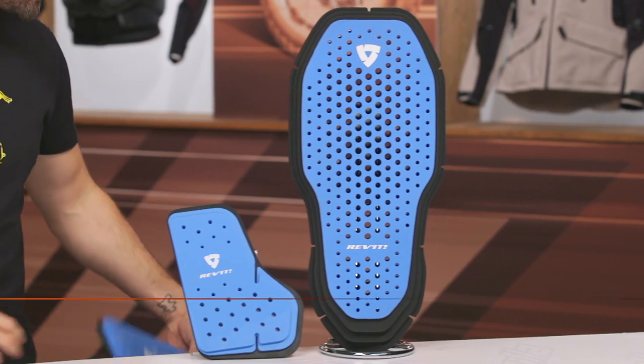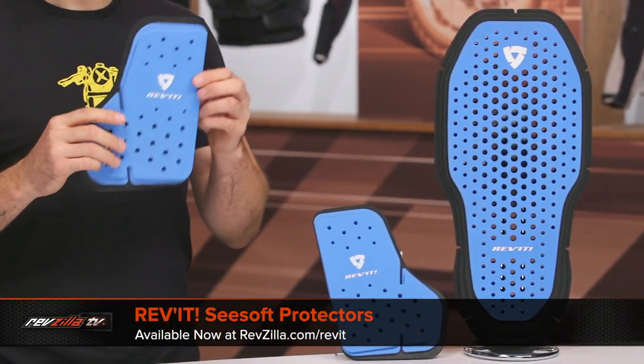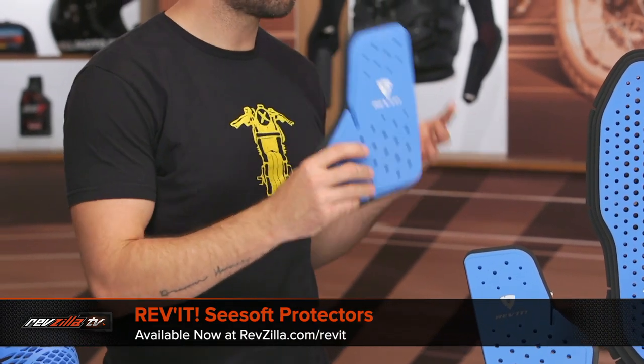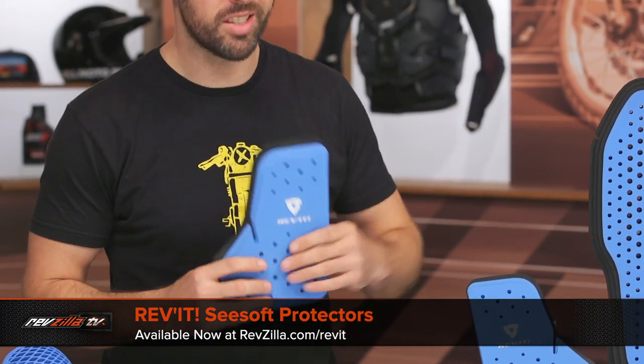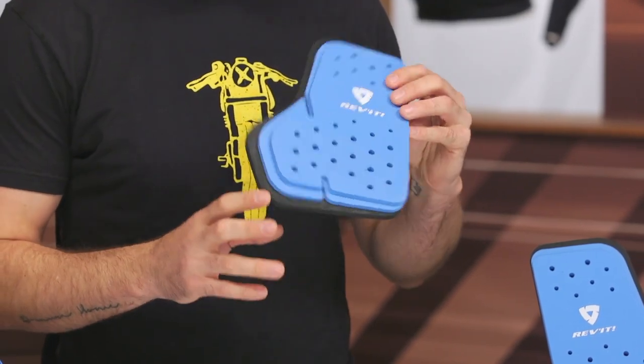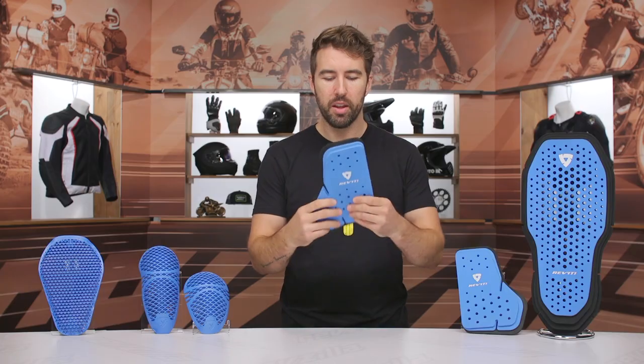Last but not least, we've got the C-Soft material. This right here is going to be a chest protector. It is CE Level 1 protection. They range in price from about $35 up to $65 if you go with something like a back protector. The chest protection is CE Level 1, but something like the back protector you're often going to find is CE Level 2. As you can see, this is a matching chest protection left and right. It's very soft, moves and bends very well with the body, and it is breathable — not quite as breathable as the other two options.